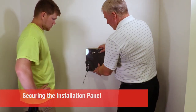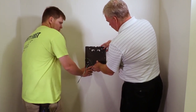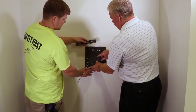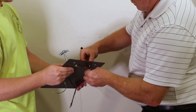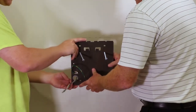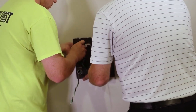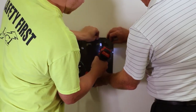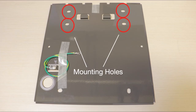Once the power wire is pulled through the wall, thread the wiring through the mounting plate and mark the location of the plate on the wall, making sure it is level. In this installation, sheetrock anchors are used. The mounting plate can be installed into wall studs with four screws, or any method that meets local codes. Use four screws in the location shown on the mounting plate to attach the mounting plate to the wall.